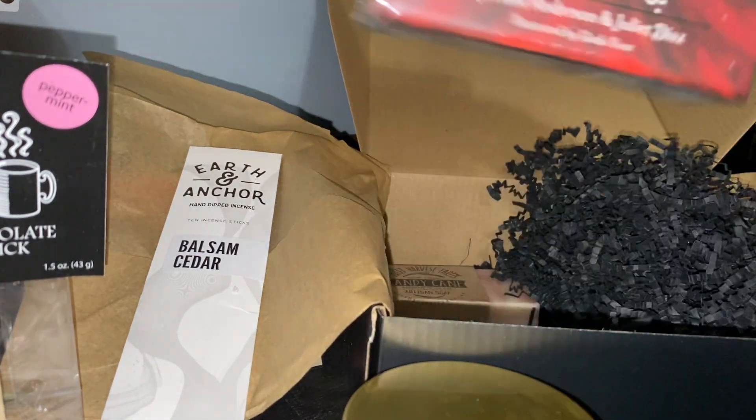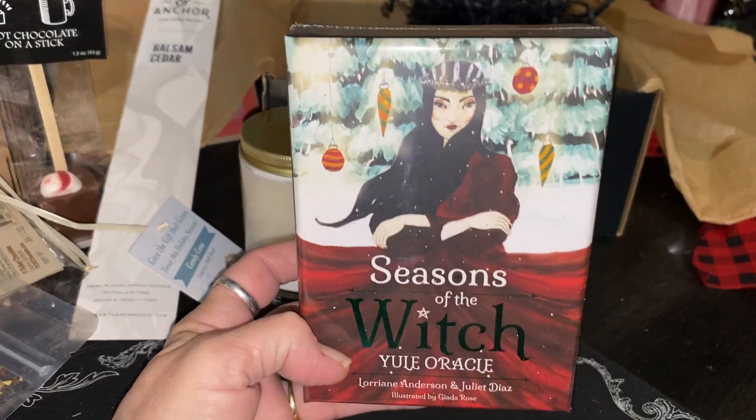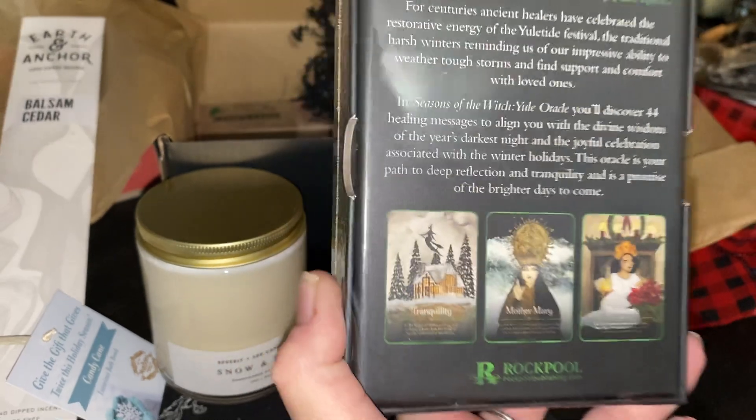We got our deck — it's the Season of the Witch Yule Oracle. This is a great deck. Unfortunately I already have this one, but it really is a great deck.